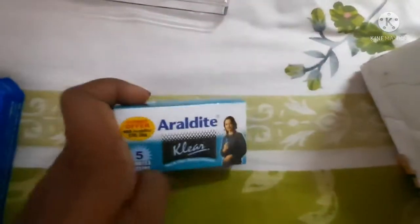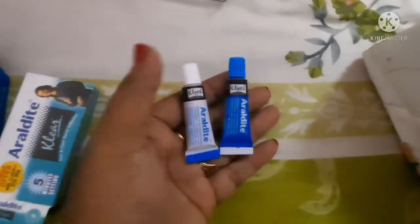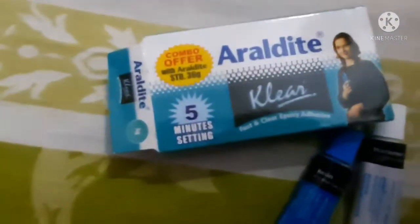The best part about this new product is that you no longer have to wait overnight or 12 hours. If you see this box, I have it here — it comes in a complementary box. The ratio between both parts is 1 is to 1, and it will set in just 5 minutes.